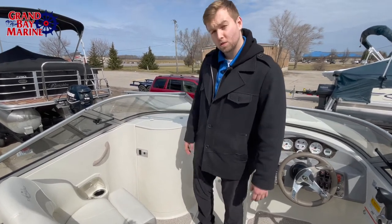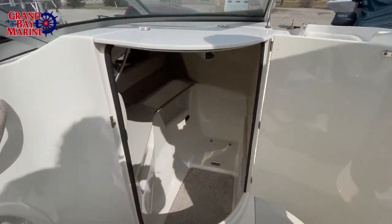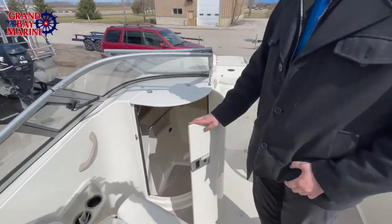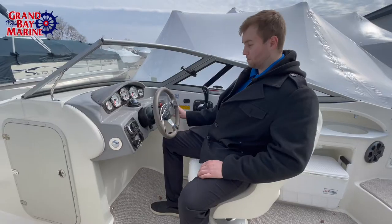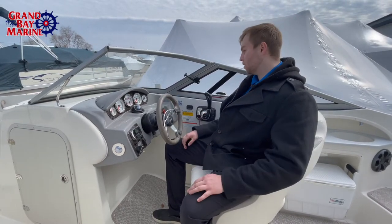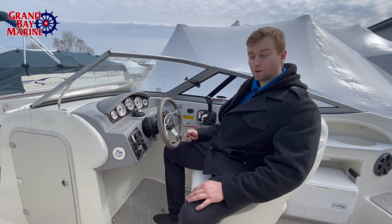In terms of even more storage, I want to show you this compartment. This can serve as either a mini bathroom for a porta potty, or store all the electronics — they check out just fine. It comes with a 12-volt charger, depth finder, Bluetooth radio, bilge, and freshwater for the freshwater sink in the back that I showed you earlier.